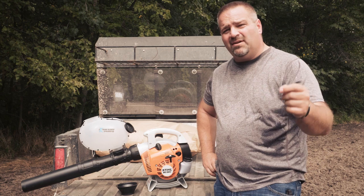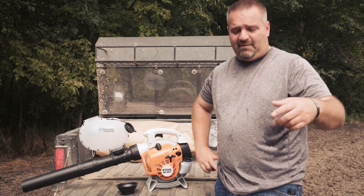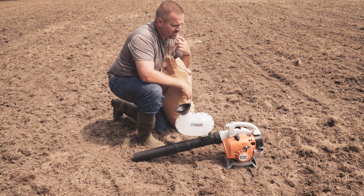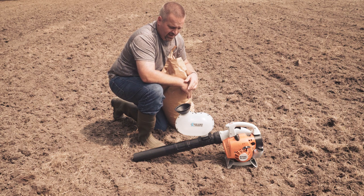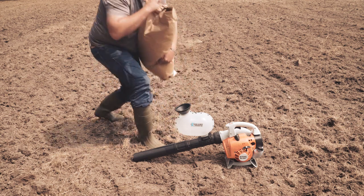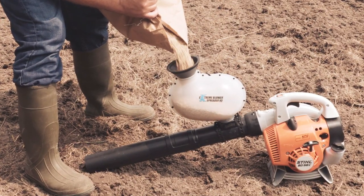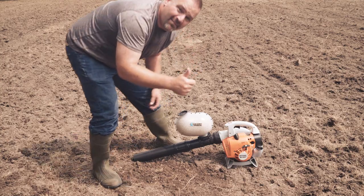Extreme Blower Seeder from Extreme Blower Products, right here in Northwest Ohio. We're going to spread some seed. I'm going to load this hopper up with some rye, some oats, and some clover — I'll just show you on this one run. It won't take very long to do this whole thing. I'm going to fill this hopper up. Obviously it's not going to hold this big bag, but I've got this little funnel here so I shouldn't make too bad of a mess. Seal it up, start it up, and we'll be good to go.